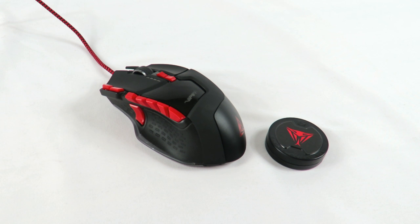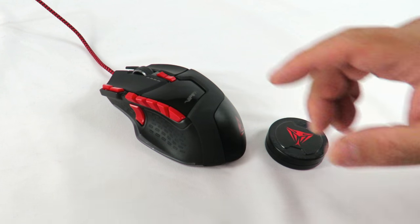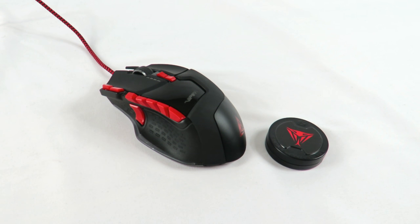Hello my friends out there, this is Iggy back again with DragonBlogger. I'm going to show you how to add or remove weights from the Patriot Viper V570 gaming mouse.